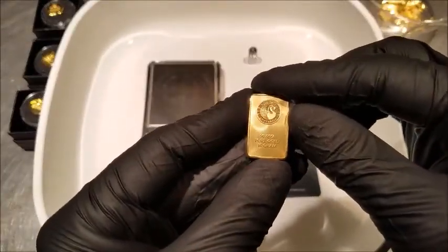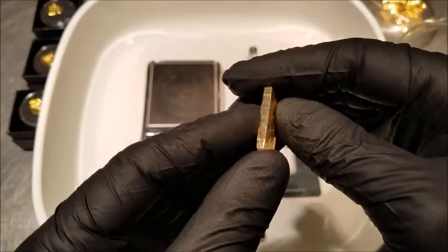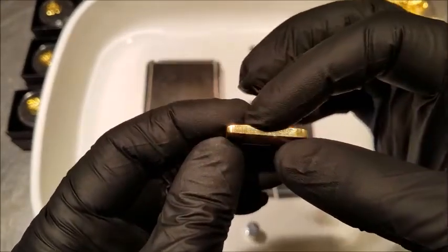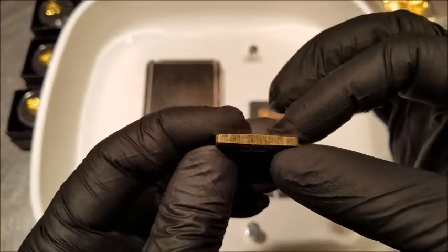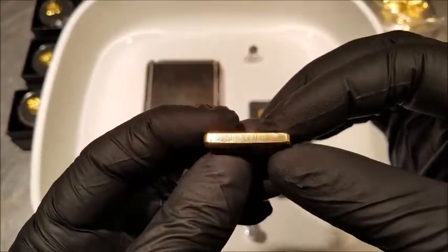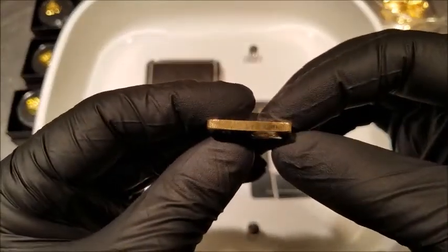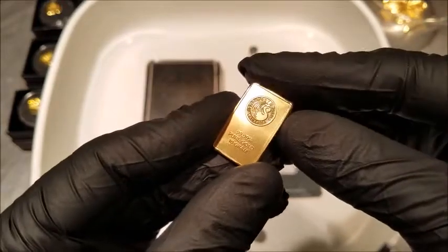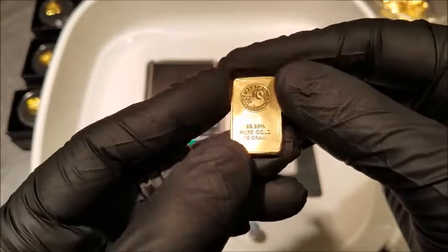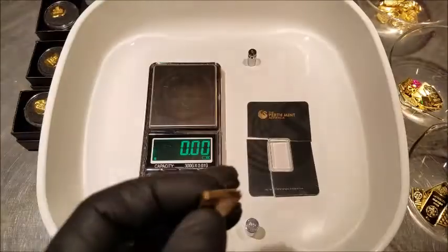It's a fine-looking piece, especially in the case — looked fantastic. But look at the edges. There's this bow right here, which I've never seen on a true bar. These bars are pressed, not poured, and that bow is not supposed to be there. The edges aren't clean either — they're dinged up. I don't know how well that shows up on the video.